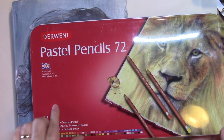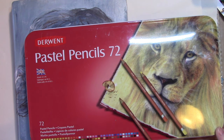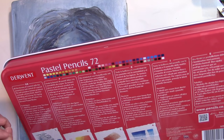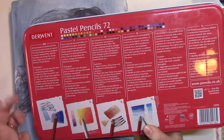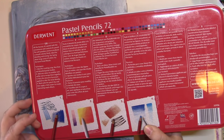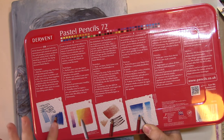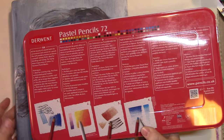I also have pastel pencils — I have a set of 72 from Derwent, which in my opinion are not the best quality but certainly a great workable quality, with reasonable light fastness. One of the things you want to think about when using pastels is how you blend them, what sort of paper or board to use, and how to use them within mixed media. It's important to have a set of pencils, thick chalks, and blending tools. They often say you shouldn't use your fingers for blending, but it really depends on the technique.